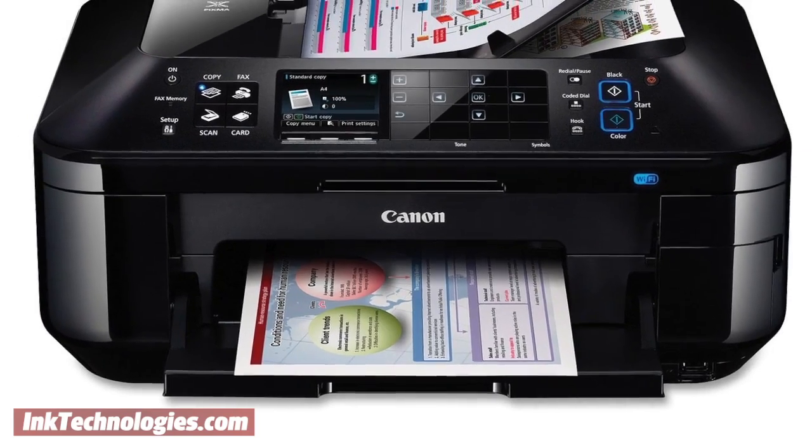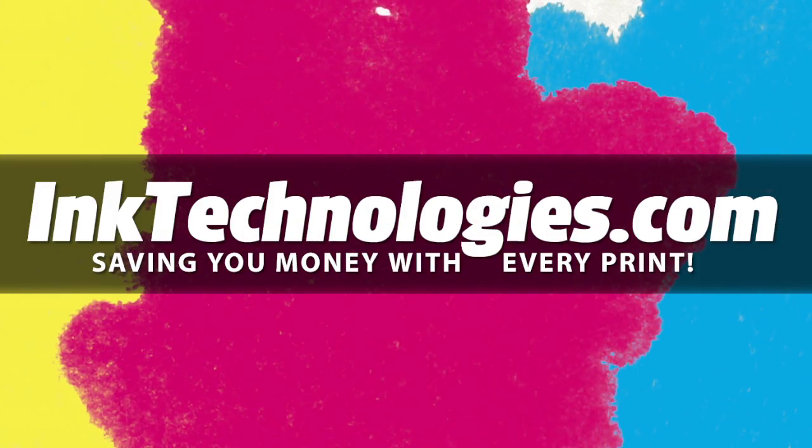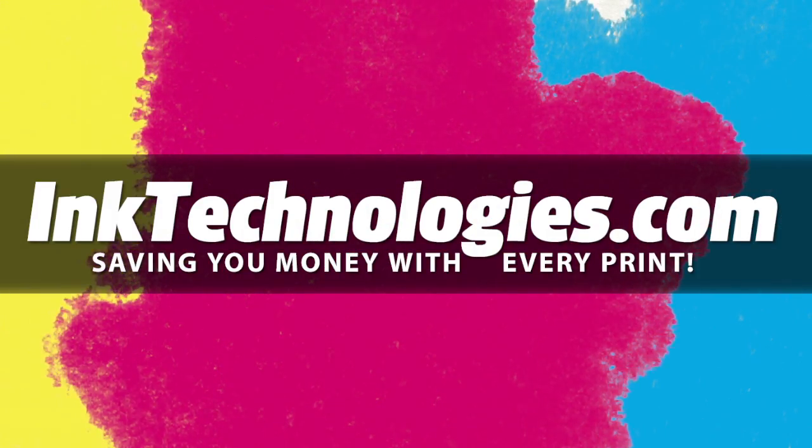You are now ready to resume printing with your Canon PIXMA MX882 printer. Be sure to visit InkTechnologies.com for all your toner and ink needs, where we can help you save money with every print.